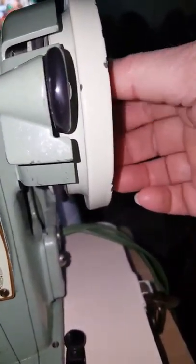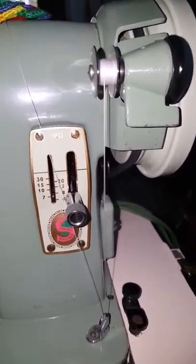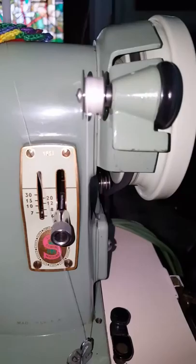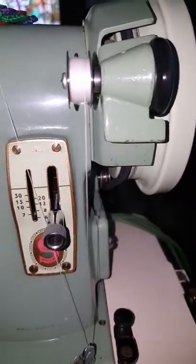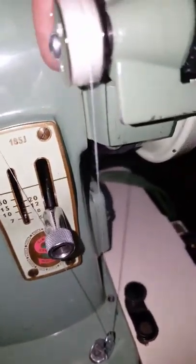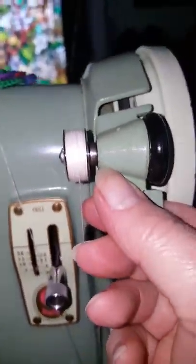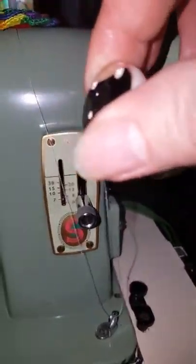It's a class 66 bobbin winder. You push this down and release the needle so the needle doesn't move while you wind the bobbin. It does a fantastic job of filling it, and you can see the needle is not moving. This one does not have an automatic shutoff when it's full, so you have to pay attention — I almost overfilled it. Then you just lift up on it and pull the thread off.